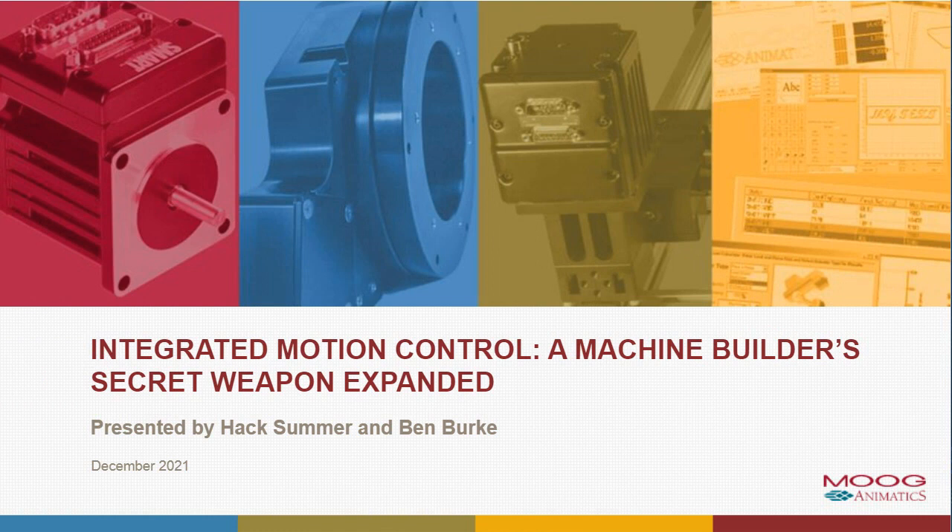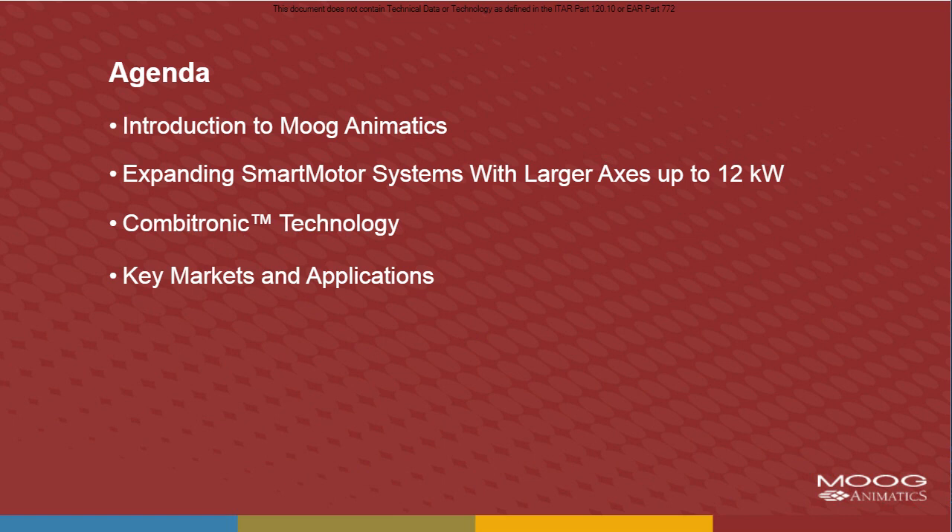Thanks, Mary. First of all, I just want to say thanks again for being here today, and we're excited to talk to you about some of our integrated motion control products and about why we call those sort of secret weapons for machine builders. So first, let's briefly touch on the agenda for today. We'll start with a brief introduction about Moog Animatics, the company as a whole, and talk about our smart motors, which are the heart of our business, and how we can expand smart motor systems with larger axes that go up to about 12 kilowatts in power.